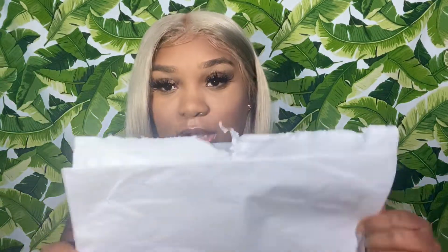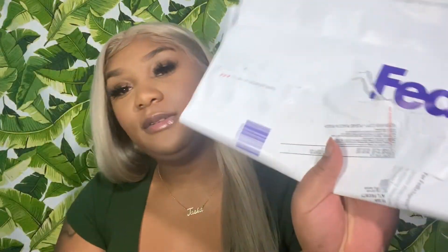It came with a little wig cap. I have a big head so I can't really fit these easily — I can, but it's a lot of work. It didn't come with an FAQ, a thank-you card, or any instructions on how to take care of the hair. It just came in a plain fitting bag.